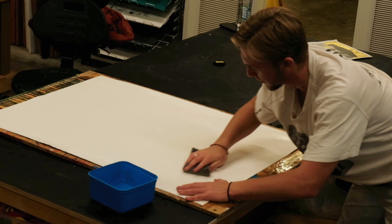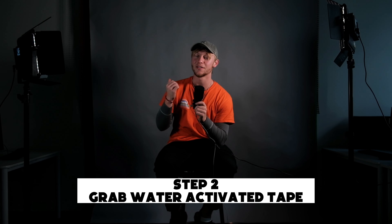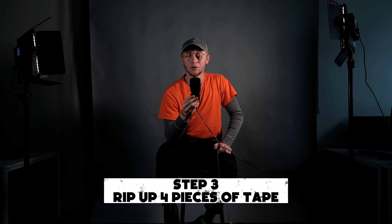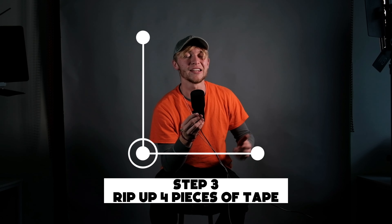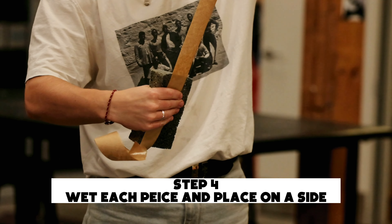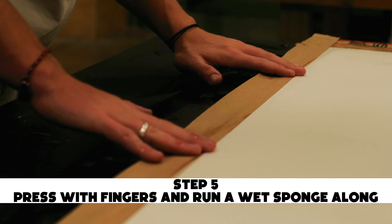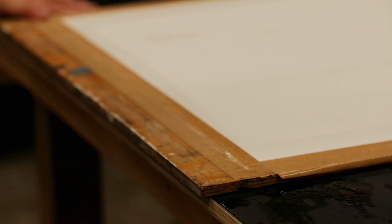Once your paper is completely soaked, you want to come in with this tape. This tape is great because once water is on it, the adhesive starts to stick. You have to be careful because if you get it a little bit wet, the whole tape is ruined. What you want to do is rip off lengths that match the width and length of your piece of paper, and one by one you're going to wet each side and place it down just as you're seeing right now. Push it down with your fingers and then come through with that sponge again.